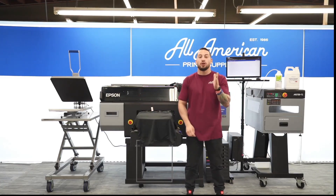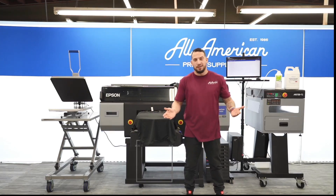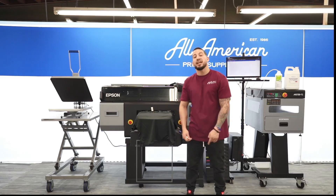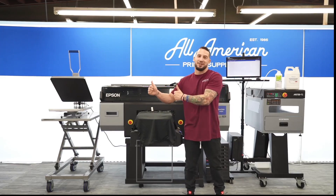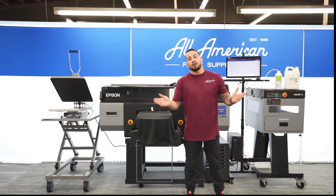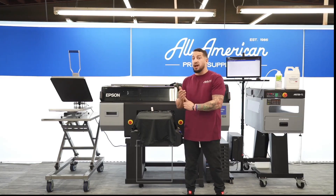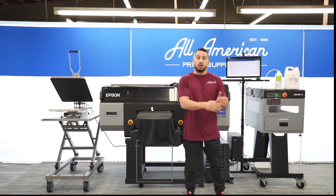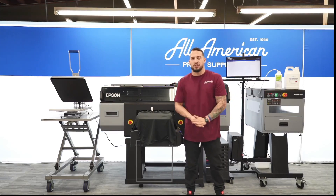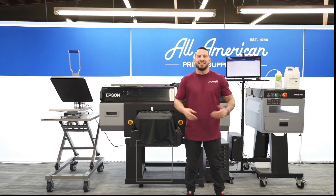Before we get started, I want to mention our YouTube channel — AAPrintSupplyCo on youtube.com. Be sure to hit that subscribe button and tap that post notification bell so you never miss any of our content. I also want to mention our new website, AAPrintSupplyCo.com. Make sure you register for an account and make purchases while logged in because we just came out with a brand new loyalty rewards program. You can earn and accrue points on every purchase, good towards future items on the website.